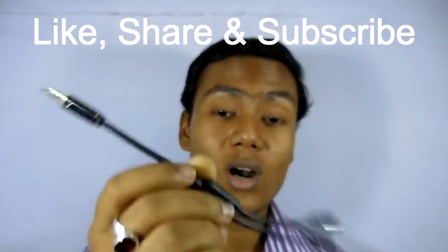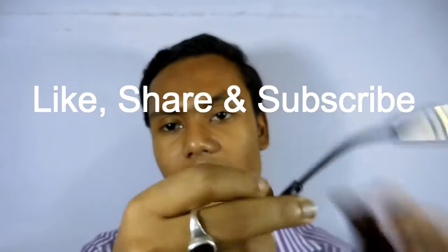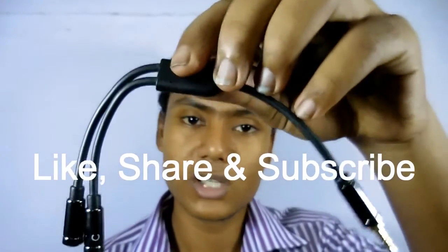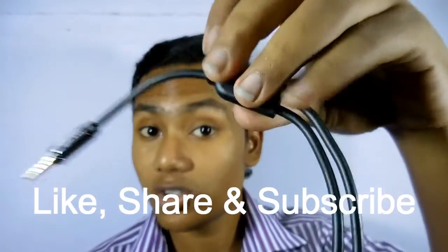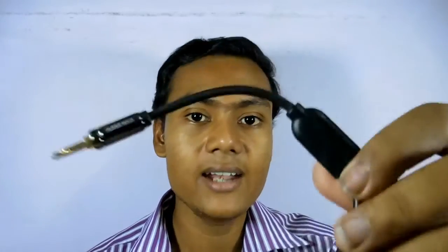Hello again everybody, welcome back to SamTube. Today I'm going to tell you about the TRRS adapter — what it is and what its use is. I bought this TRRS adapter for my personal use, and first let me show you the unboxing of this product, and then I will tell you what it is and how to use it.